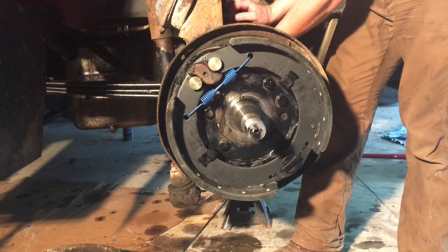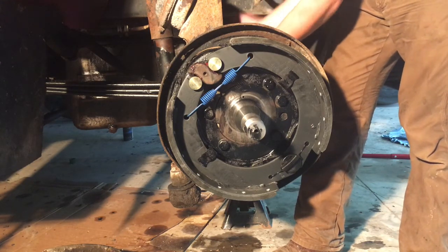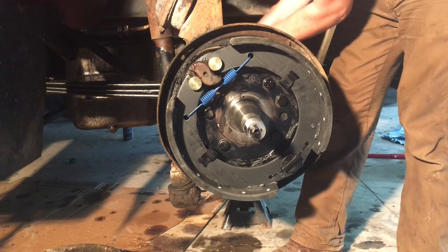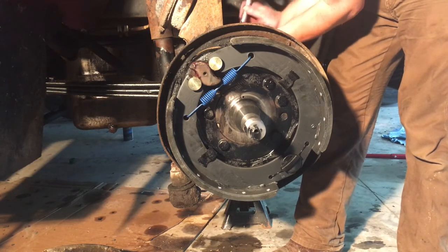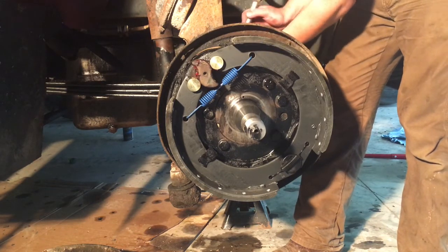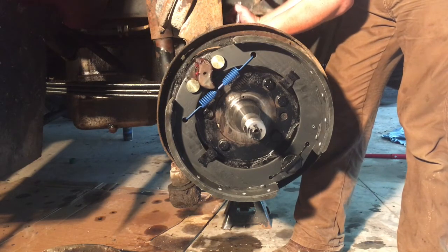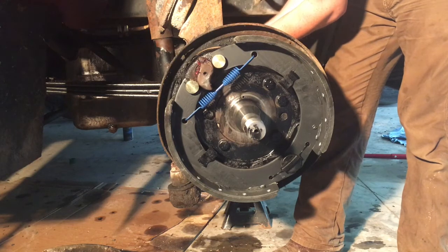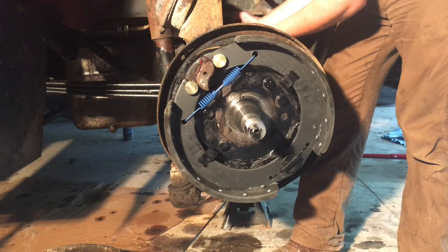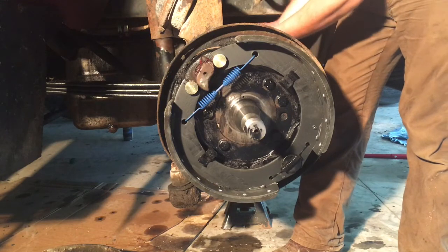In addition to that, as these shoes and the drums wear, there's what's called the slack adjuster. Right now it's adjusted all the way in, but if you were to turn it this way, it goes out — and that's to take up the slack as these wear, because there's only so much range of motion on this chamber. It can go all the way like so, and that's basically the same thing as what happens when you push the pedal down to engage the brakes.